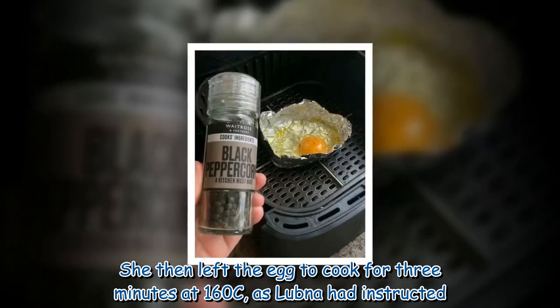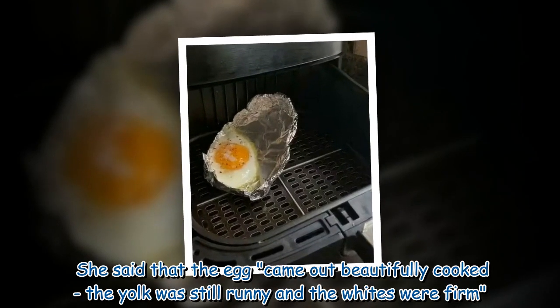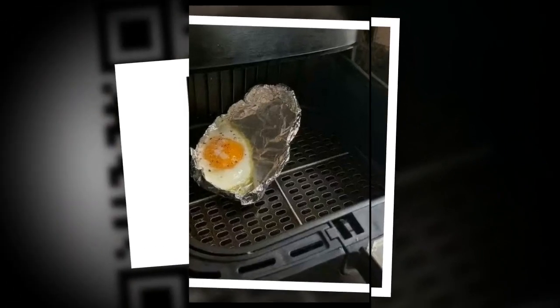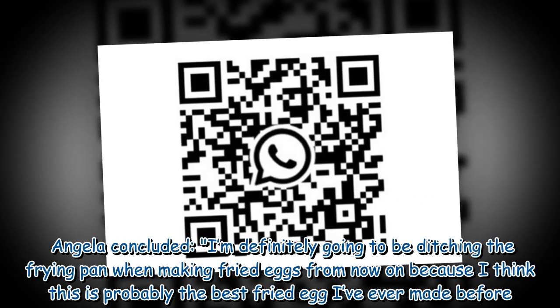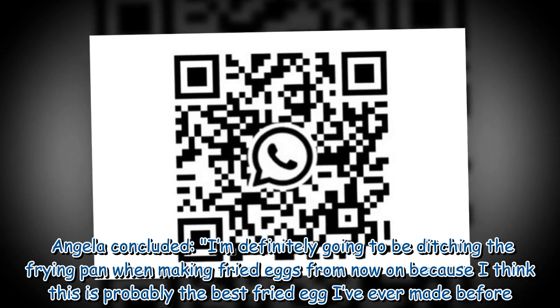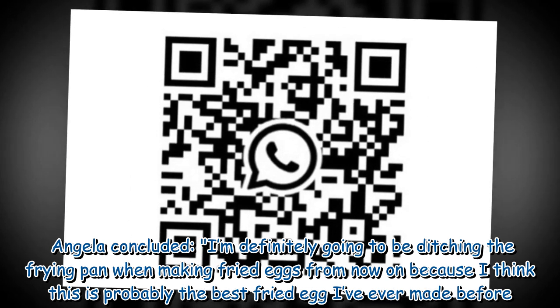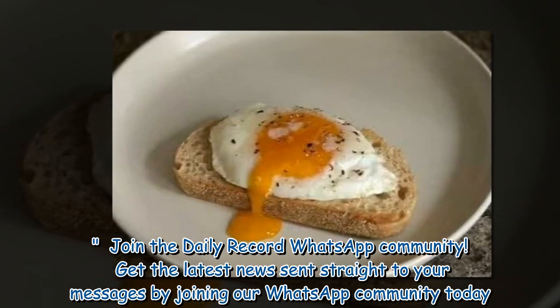Angela said that the egg came out beautifully cooked — the yolk was still runny and the whites were firm. She concluded: "I'm definitely going to be ditching the frying pan when making fried eggs from now on, because I think this is probably the best fried egg I've ever made."